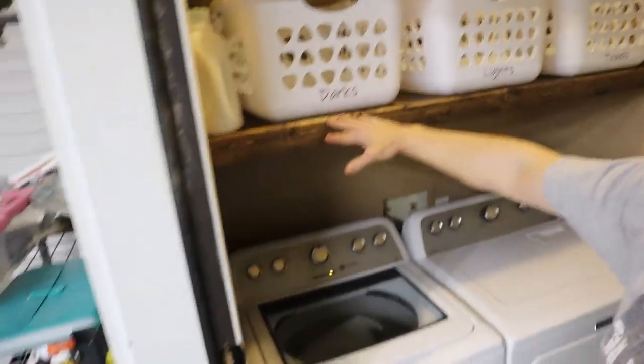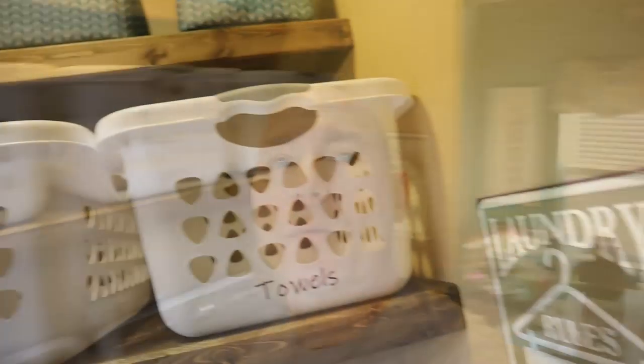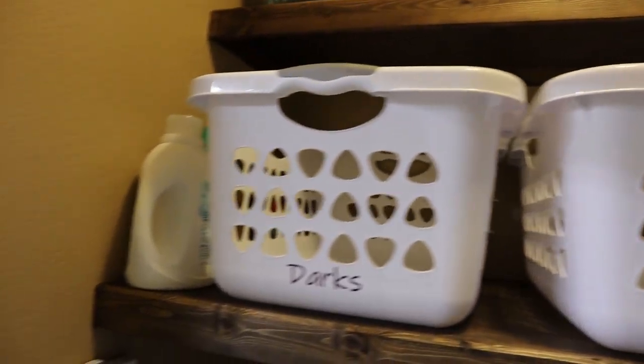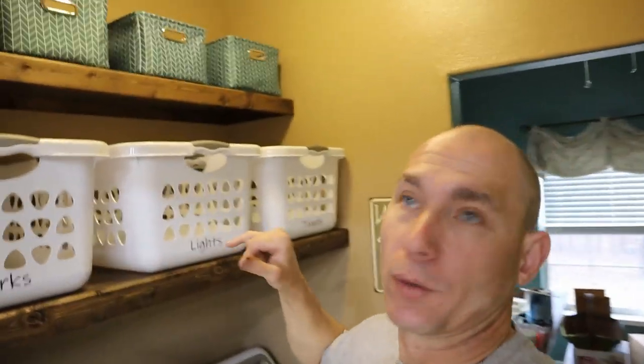So we did a mini laundry room makeover — we reorganized because we were tired of using that laundry basket and wanted to get everything up off the floor since it was always in the way. We built floating shelves out of plywood for the small laundry room. We'll use the Cricut to label the baskets — we got all the baskets at Walmart and I'll put a link in the description below to those baskets or similar ones.